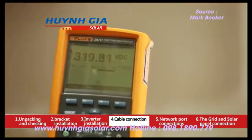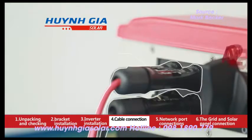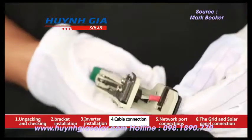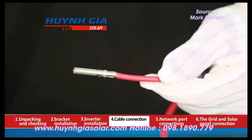Measure VOC of the photovoltaic string with a multimeter to make sure the max VOC of each photovoltaic string is lower than the max input voltage of the inverter. Firstly, strip off the cable conductor with decrustation pliers to 7 millimeters.